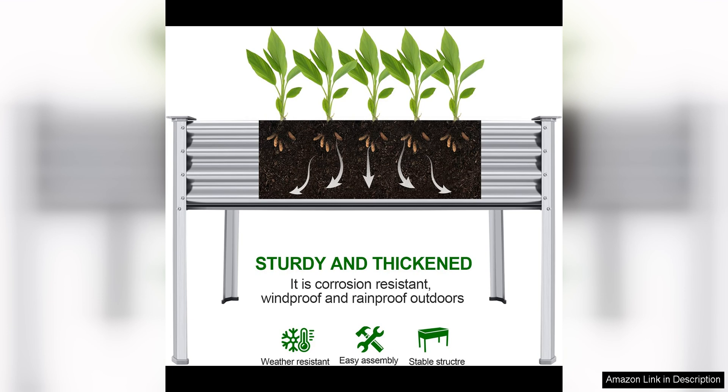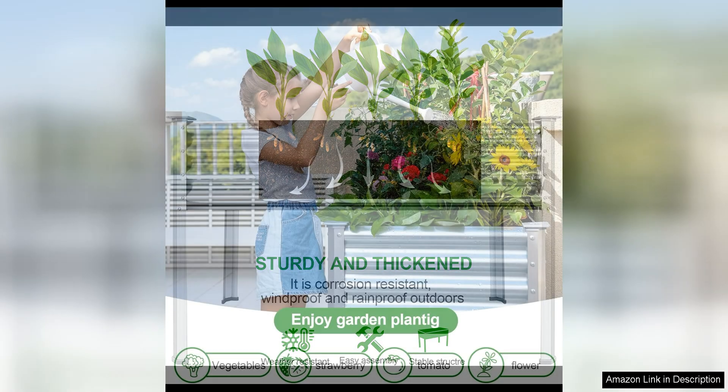The open-bottom design allows for proper drainage and aeration, promoting healthy root growth and preventing waterlogging. One of the standout features of this raised garden bed is its versatility.